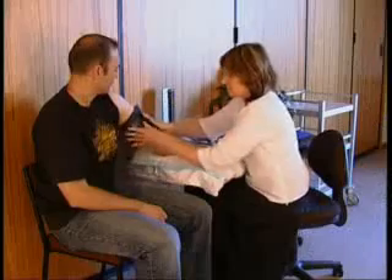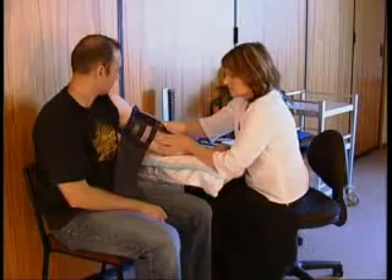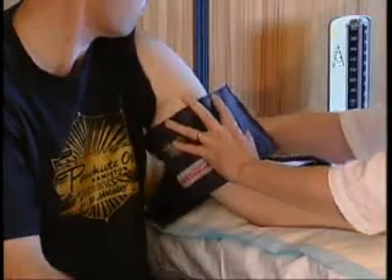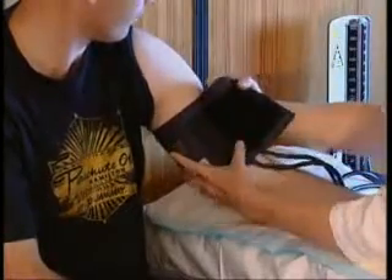Correct placement of cuff. I just need to make sure I put it in the right place, so I have to measure this carefully. The deflated cuff should be evenly wrapped around the arm, with the centre of the bladder about 2.5 centimetres above the brachial artery and the antecubital fossa.